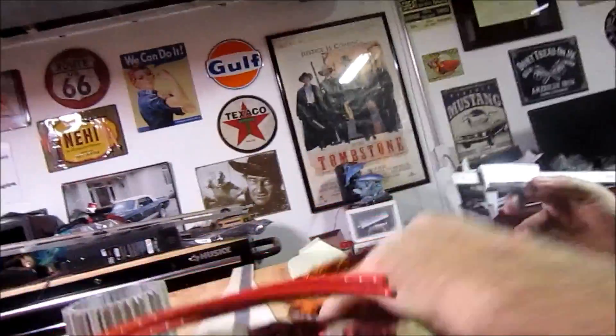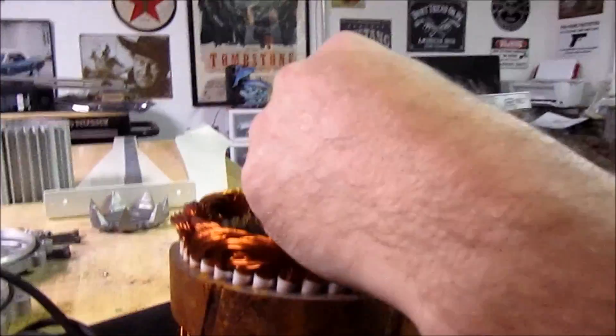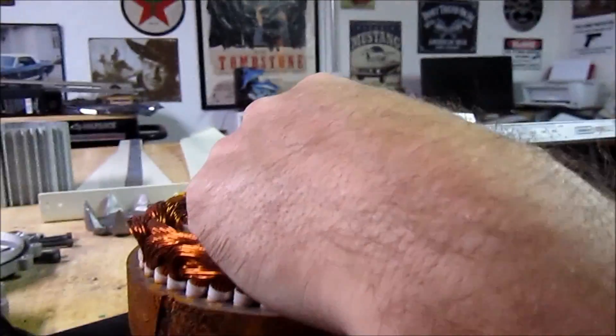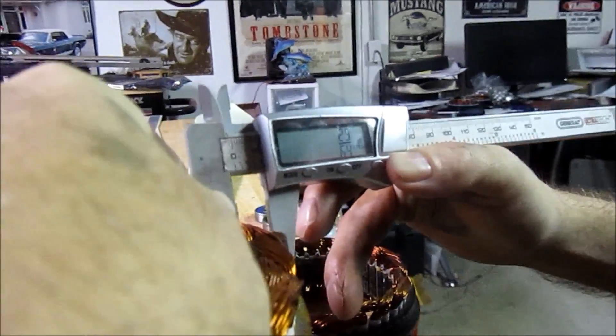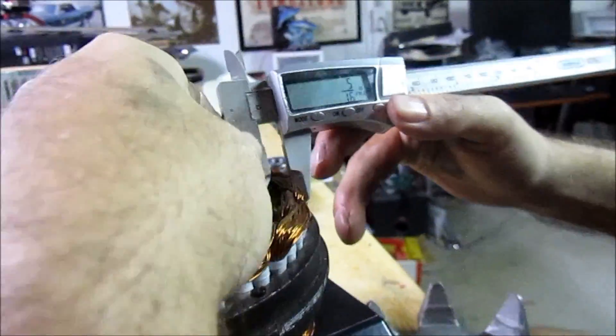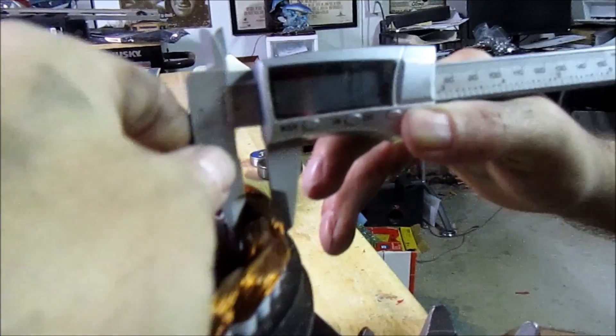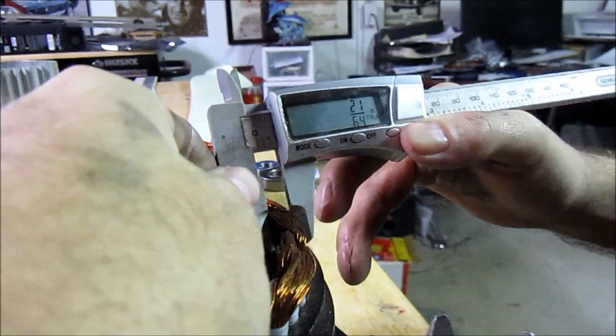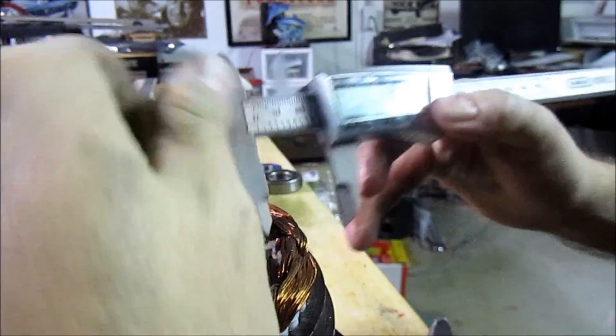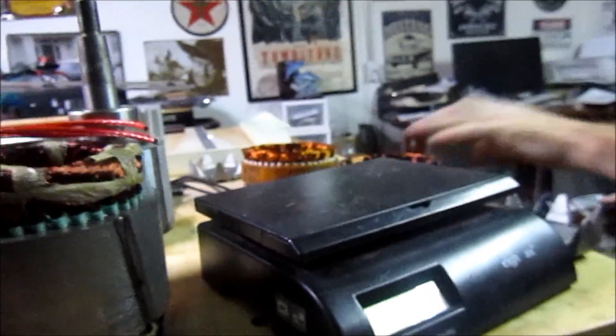We go over to this other generator here — this one is around a half an inch. And then we put the same micrometer on the White Lightning windings: 21/64ths. So there's not much difference between these two alternators.